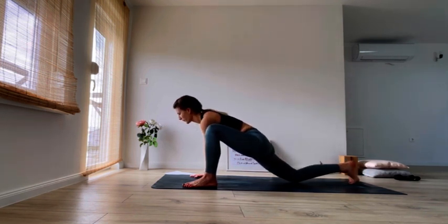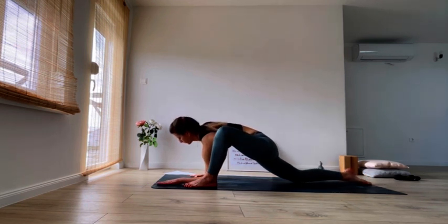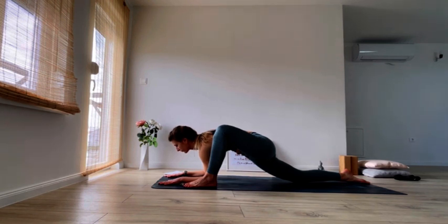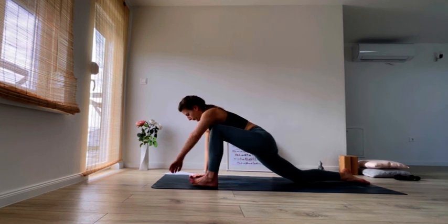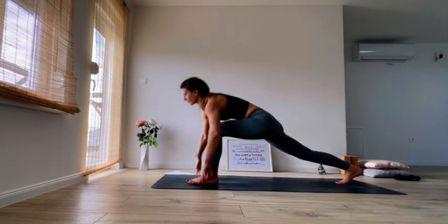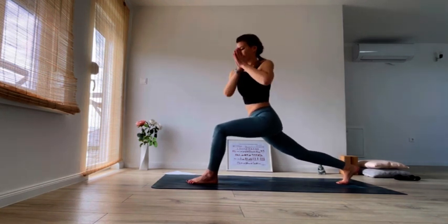Lower the knee down, extend the toes back, look to the front. Prepare if you want to go down on your forearms — you can go down, otherwise just stay on your palms. Breathe into your hips. Slowly coming all the way up, shifting the foot back into center, tuck your back toes under. Inhale, find your high lunge, exhale, twist once again — we are reversing the flow.